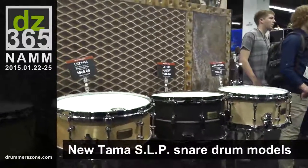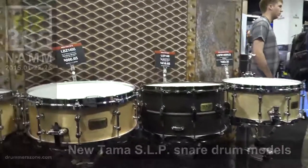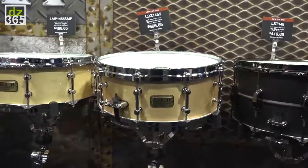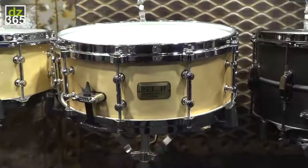Tama SLP Snare Drum series has added three new models for 2015. The first one is the Dynamic Bronze, a 1.2mm bronze shell with die-cast hoop.